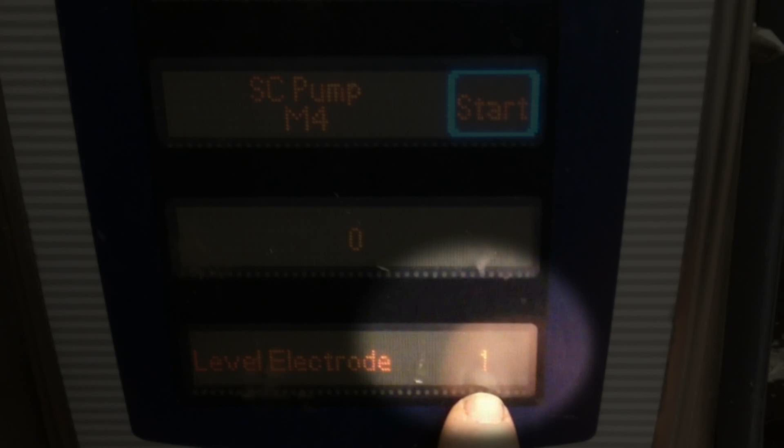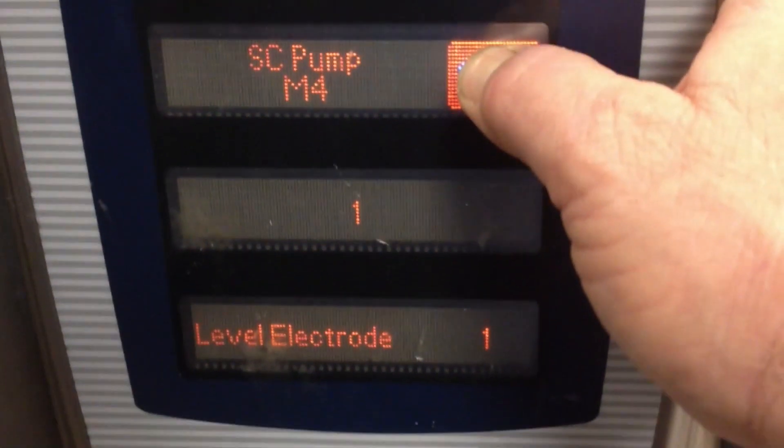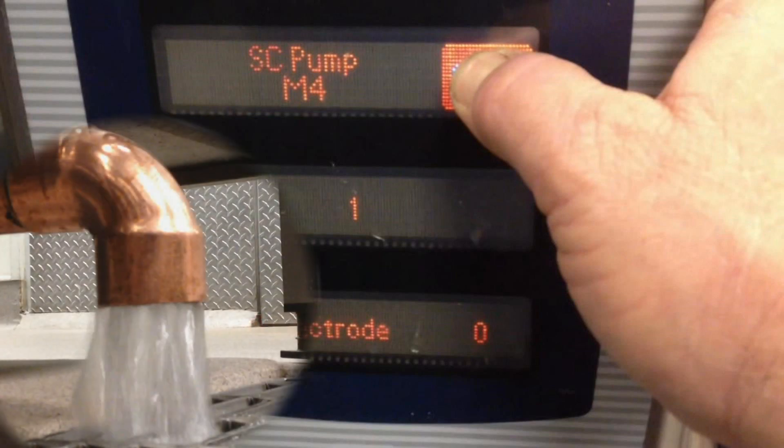The level probe shows a one, indicating that water is at the probe. Press and hold start, and the second window displays a one, indicating that the pump is energized. Note that the level electrode has changed to a zero, indicating water has dropped below the probe. If you are preparing to add descaler, operate the pump until water stops exiting the drain pipe.